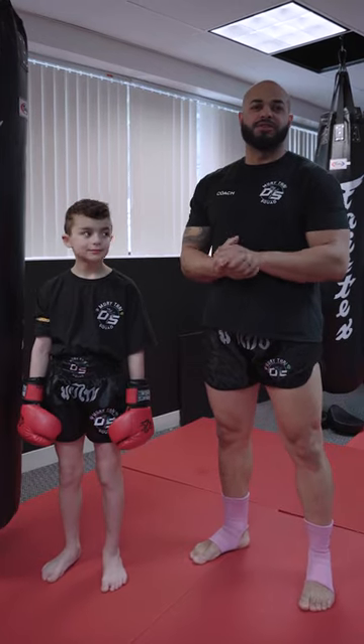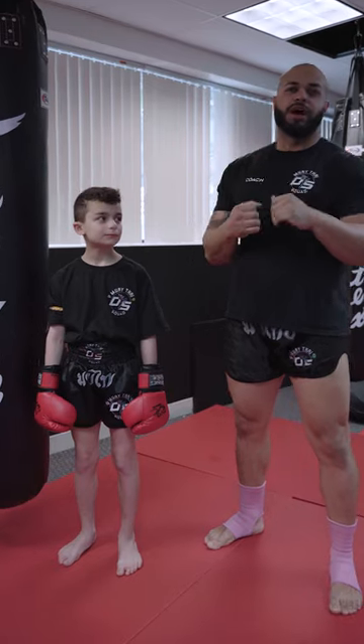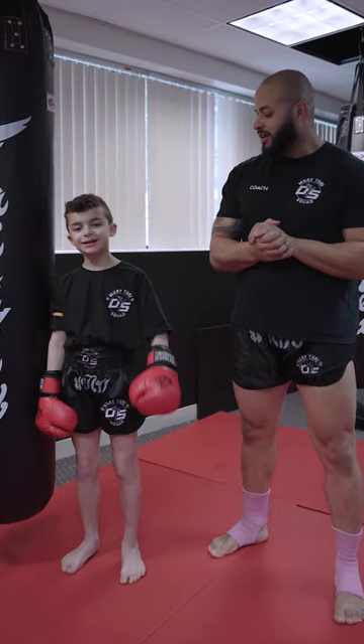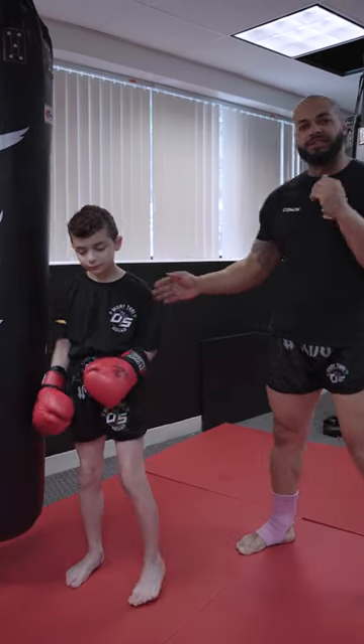Hi guys, my name is David Silva. I'm the head coach here in the S Muay Thai squad. So today I'm going to show you guys how to throw jab and cross. This is my student Rylan. Say hi, Rylan. Hey guys. So he's 10 years old, so he's going to show how to do jab and cross.